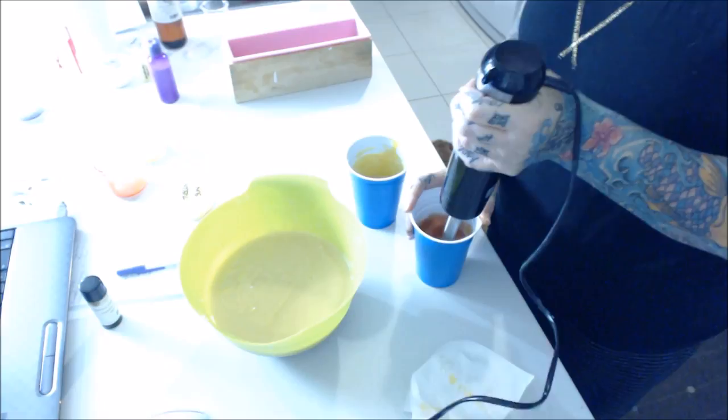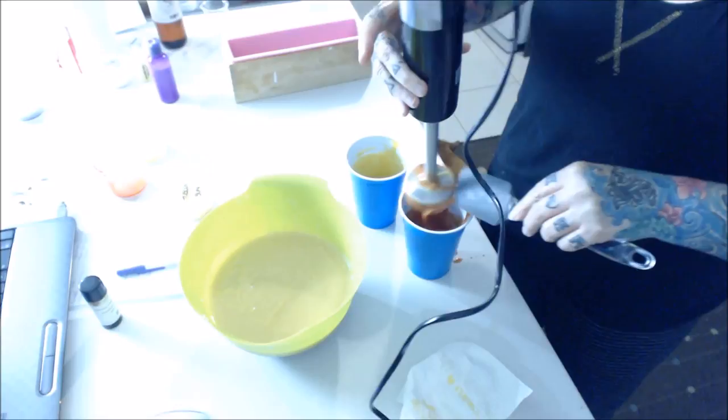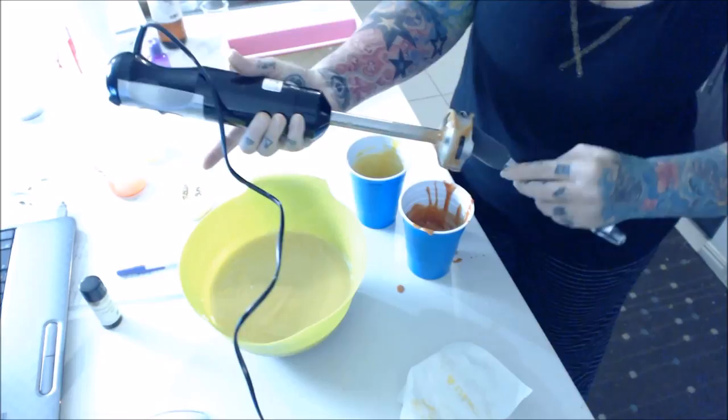Alrighty. Look at me make as much mess as humanly possible. Oh my God, and it doesn't end. The mess never ends. Whatever, it's soap. It cleans up. I don't really care. That's more amusing than anything else. I imagine it's probably amusing for you guys too.